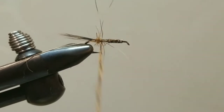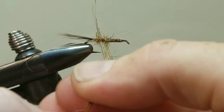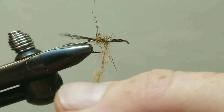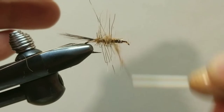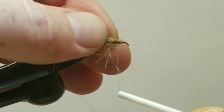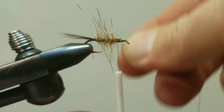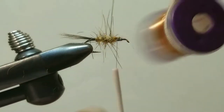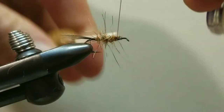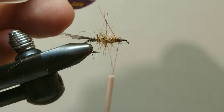Start the dubbing at the rear and work forward building a fairly decent taper, which has already started with the wraps of lead wire. Less is more — take small little sections at a time. Take it just onto the lead wire. Now let's do our counter wraps with the copper wire for the ribbing: take one full wrap at the rear and work forward nice and even. Once right about at the thorax position, secure the copper wire down and trim it out of the way.